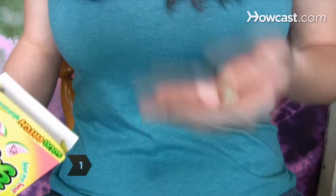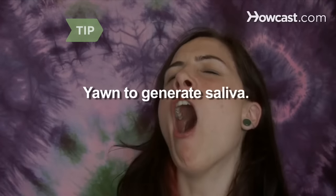Step 1. Suck on a piece of tart candy to stimulate saliva flow. Get a roll of tart fruit candy or other sour candy so you have plenty to practice with. Yawning is also a good technique to generate saliva.